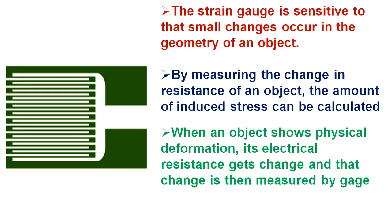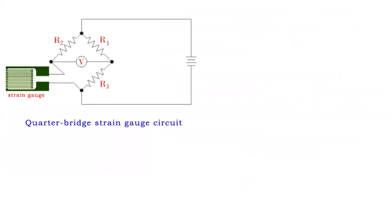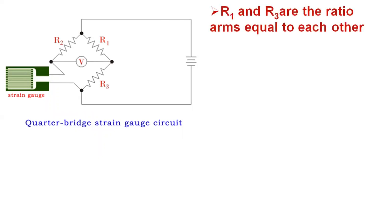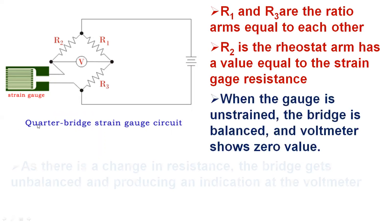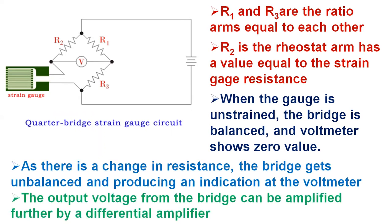When an object shows physical deformation, its electrical resistance gets changed and that change is then measured by the gauge. The strain gauge bridge circuit shows the measured stress by the degree of discrepancy and uses a voltmeter in the center of the bridge to provide an accurate measurement of that imbalance. In this circuit, R1 and R3 are the ratio arms equal to each other and R2 is the rheostat arm with a value equal to the strain gauge resistance. When the gauge is unstrained, the bridge is balanced and the voltmeter shows zero. As there is a change in resistance of the strain gauge, the bridge gets unbalanced, producing an indication at the voltmeter. The output voltage from the bridge can be amplified further by a differential amplifier.